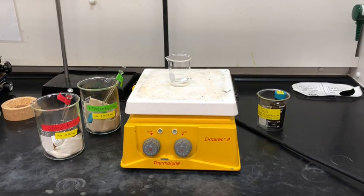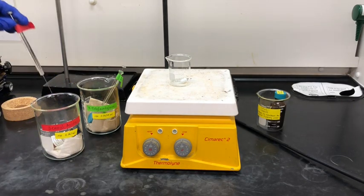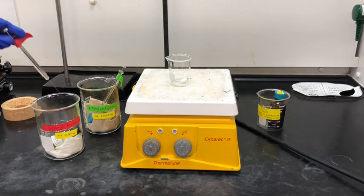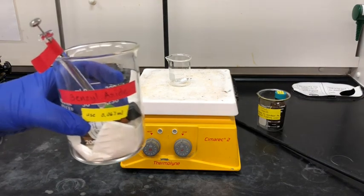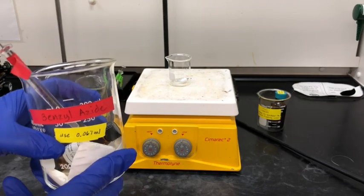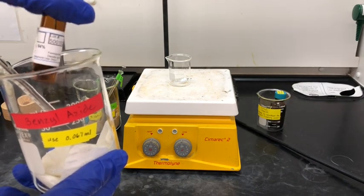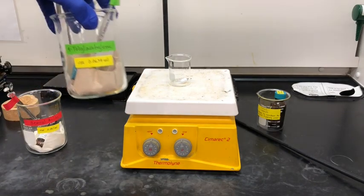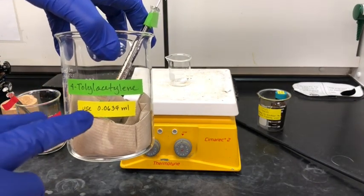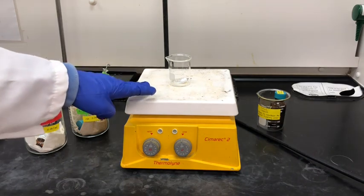In this lab you're going to start with a few different materials. You're going to start with benzyl azide — it comes with a very small syringe and you're just going to measure out about 0.067 milliliters. You'll also use 4-tolylacetylene, and you're also going to use a very small amount, so there's another small syringe that comes with that chemical.